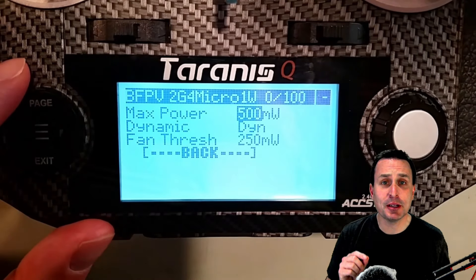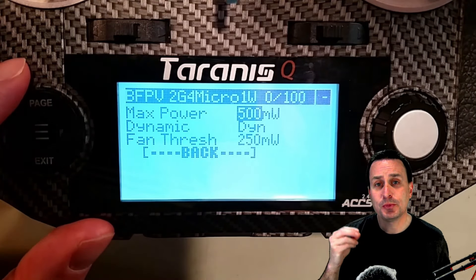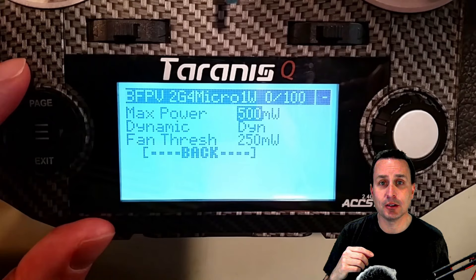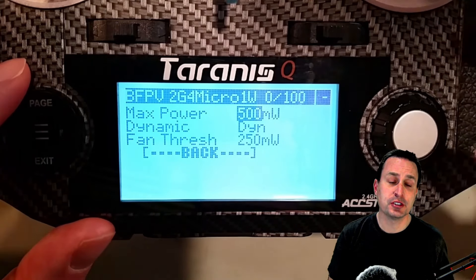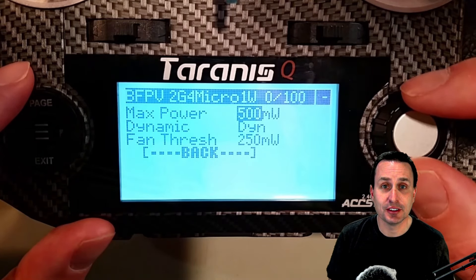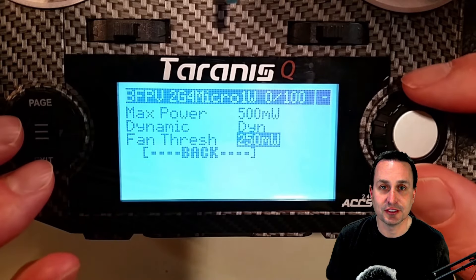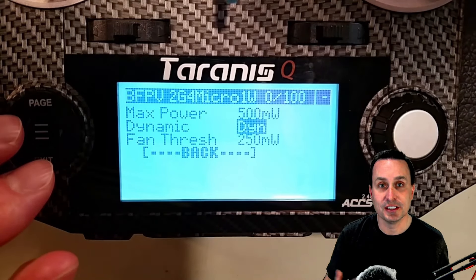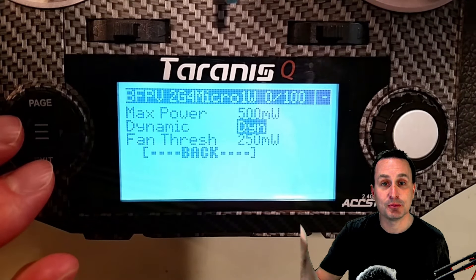One of the first things we're going to use is the dynamic power setting that ExpressLRS uses. The radio can audibly call out when it's stepping up through those different power ranges, and those power ranges are triggered when the signal to noise ratio hits zero. It will step up to the next power setting, but for ExpressLRS to do that you need to have dynamic power enabled. Going into the back of your module or using the LUA script, I have dynamic power enabled and my max power set to 500 milliwatts — this specific transmitter can go up to 1000.